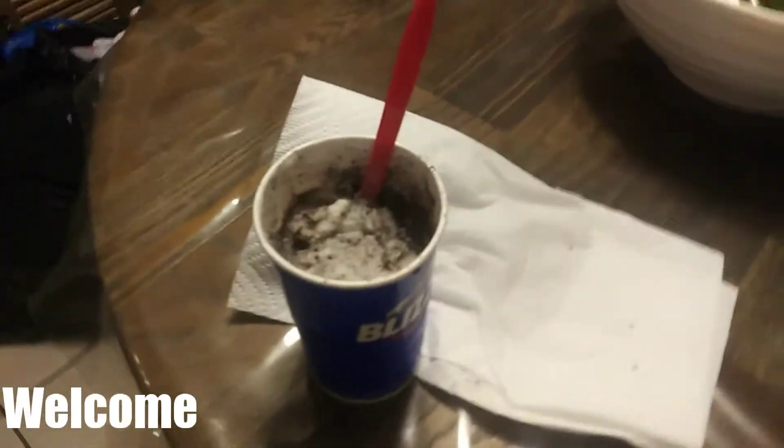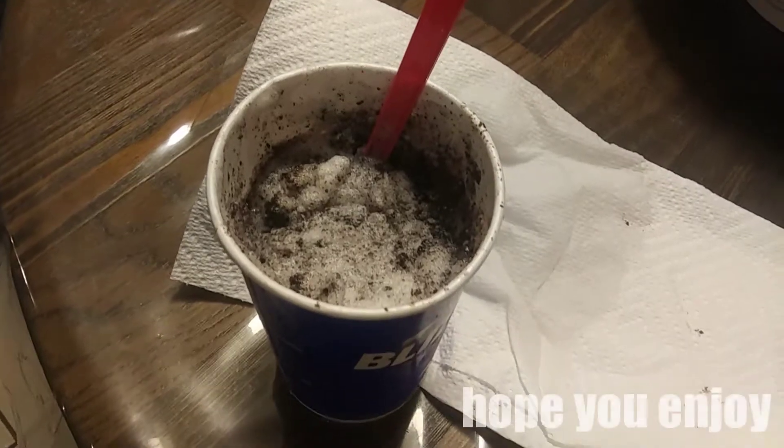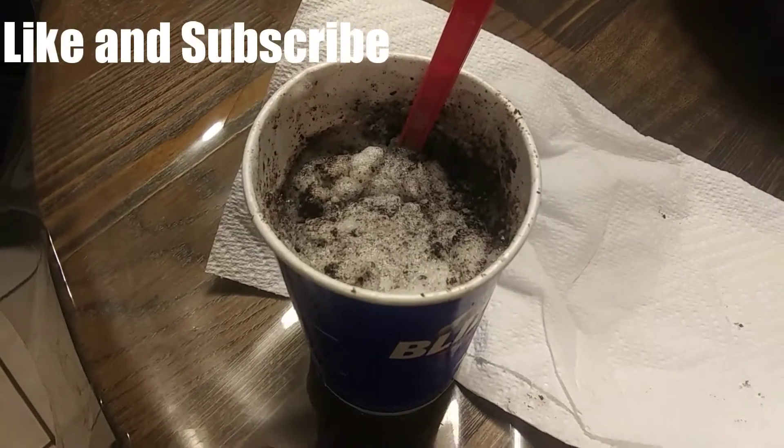Alright guys, I'm going to make a short video on how to make the best blizzard ever. First, start off with any other blizzard from Dairy Queen, and then we'll go off from there, okay? So I have myself an Oreo, so let's see what else we can mix in it.